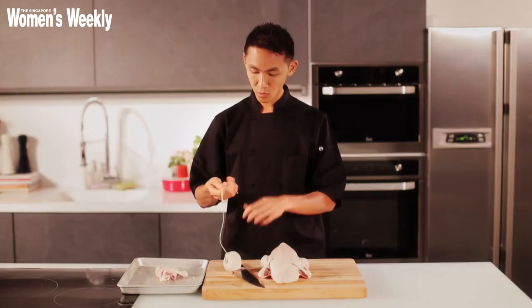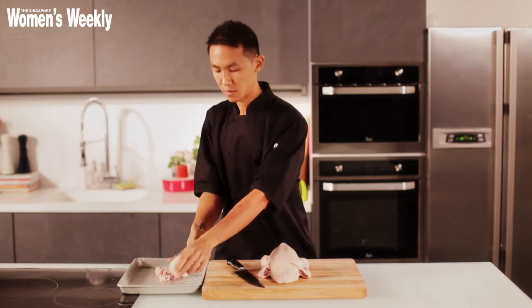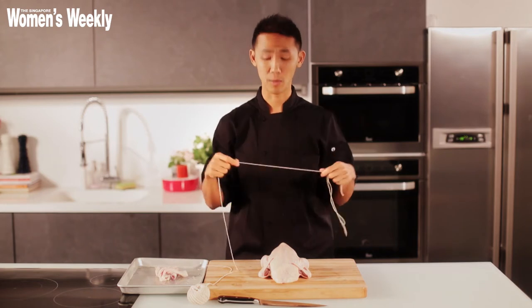I want to use some kitchen twine. How much? About two arms' worth — about this length. If it's longer, it's fine. If it's shorter, that's where you're going to have a problem.